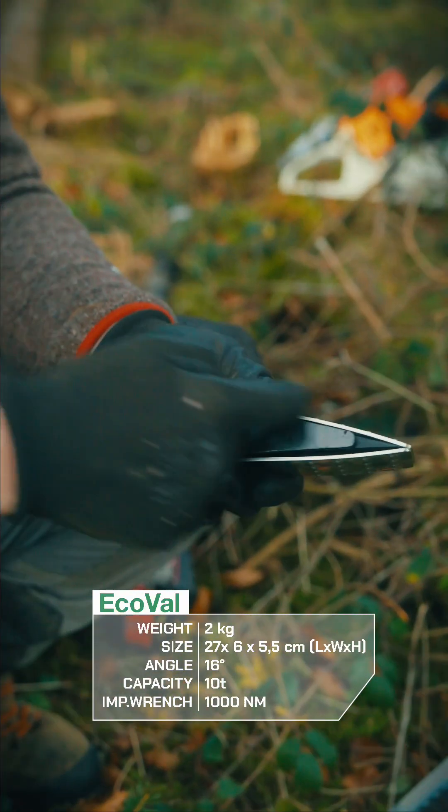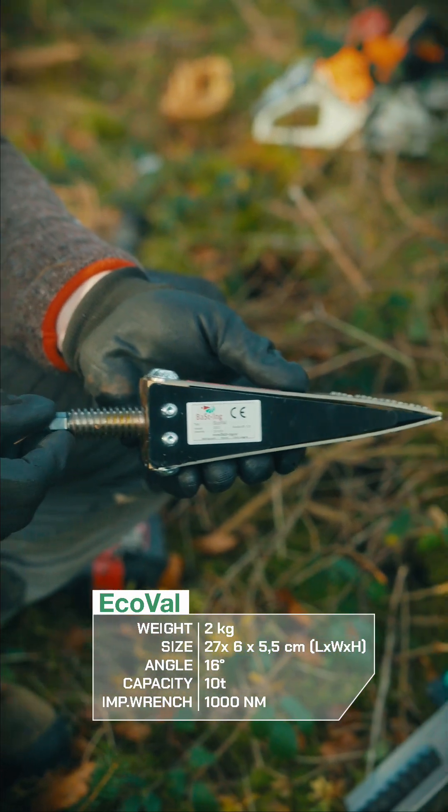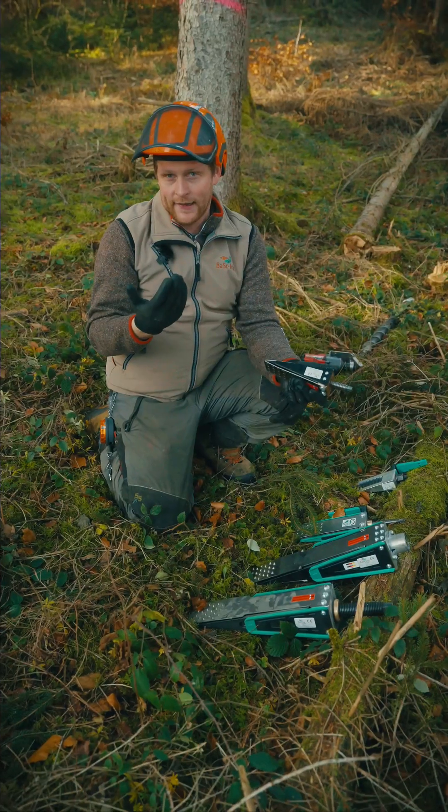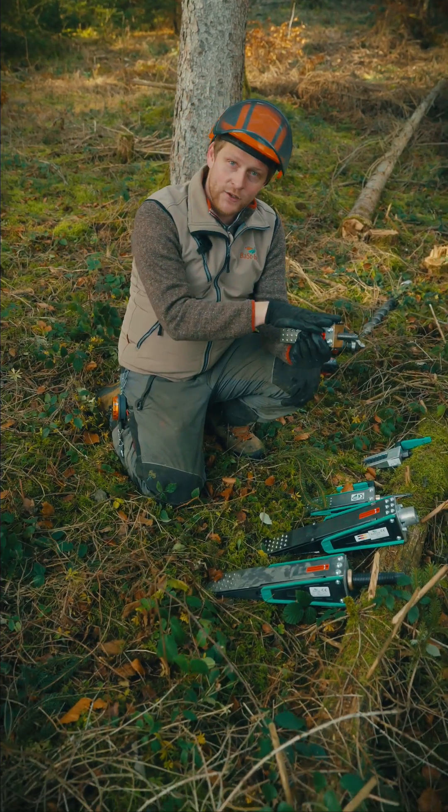The EcoFall has a higher angle, so it's good for smaller trees as you can lift them higher up, but it has less lifting power — only 10 to 12 tons.